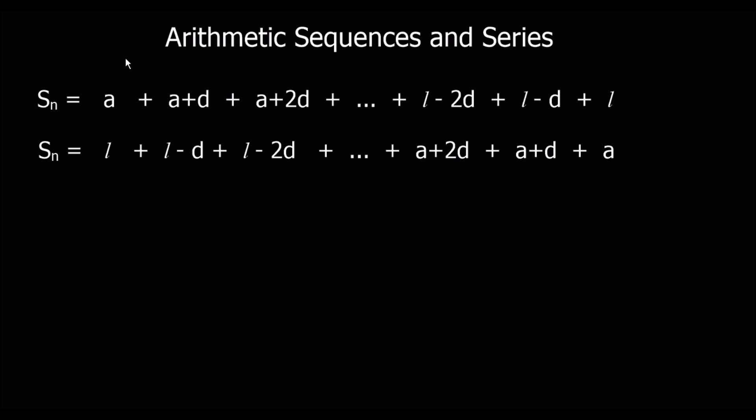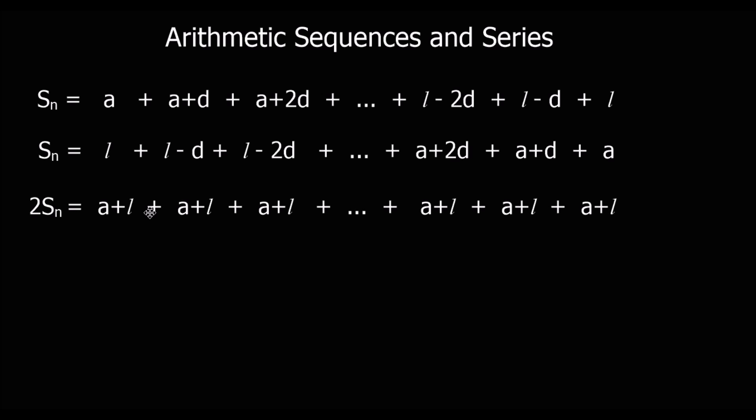They are all the first term plus the last term — like before when we had 1 and 100, the first and the last. In algebraic terms, the first term is A, the last term is L, and every pair is A plus L. So two lots of the sum is N lots of A plus L, however many numbers are in the sequence. So to find one lot of the sum, we halve it: the sum of the sequence is N over 2 times (A plus L).